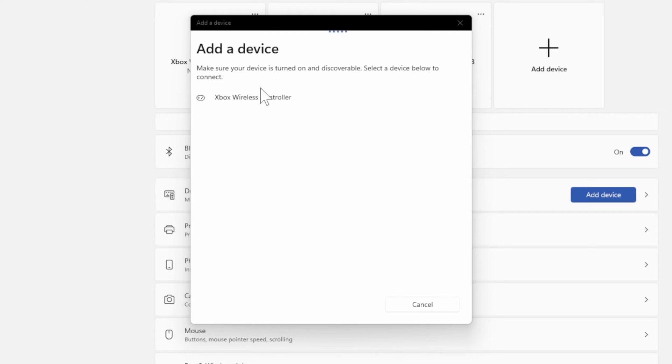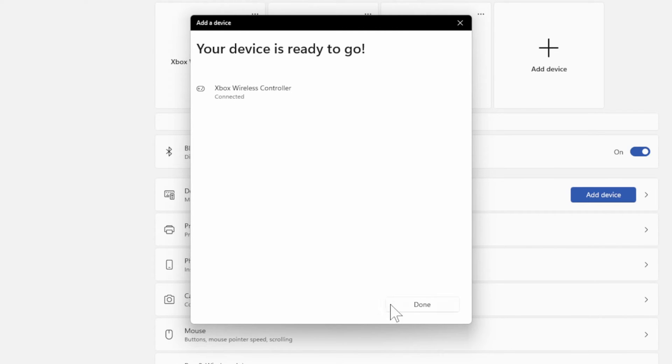Let's go over to my computer now — it should be discoverable. I can see Xbox Wireless Controller right here under Add a Device. Let's select it. It says it's connecting, and it should be connected. My controller is now connected.